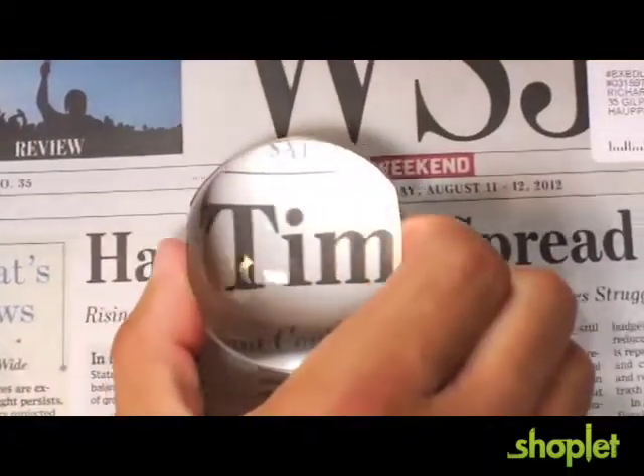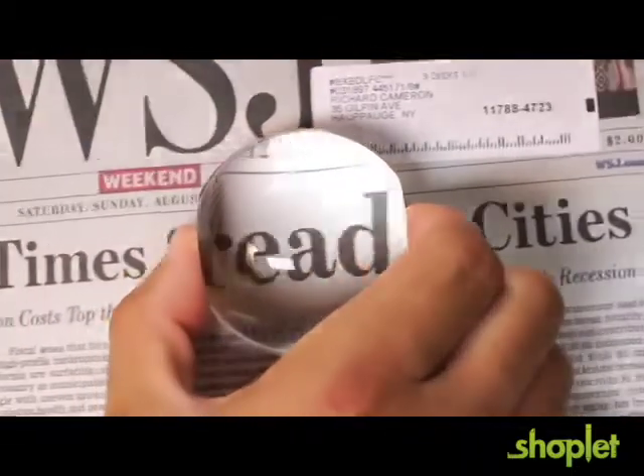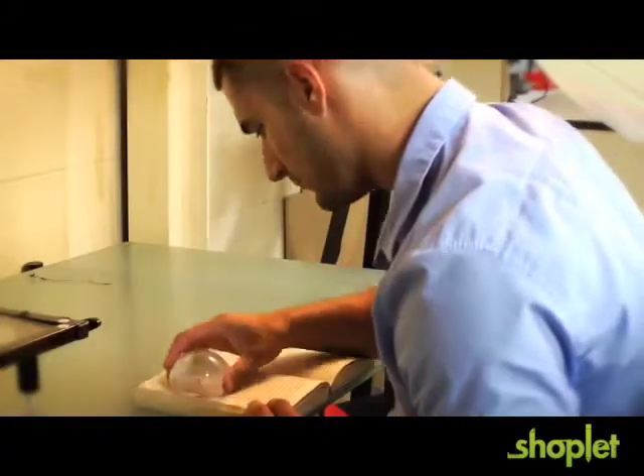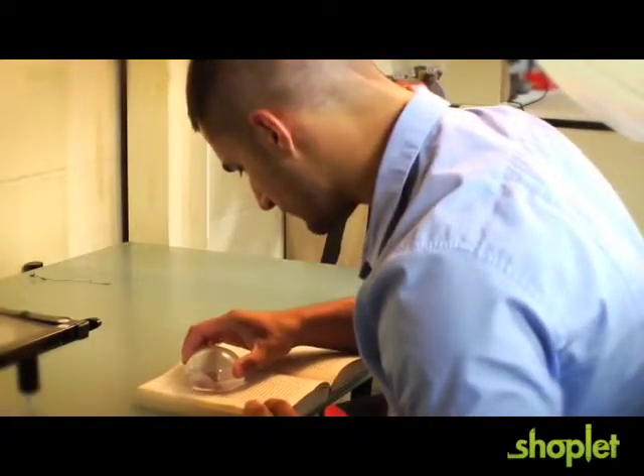Check fine print, newspapers, examine slides, or use it during casual reading. When you're done, you can leave it right on top of a stack of papers.